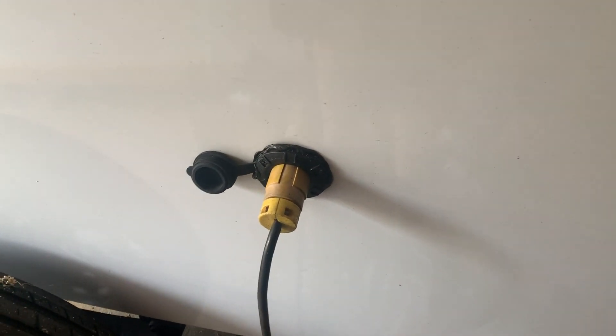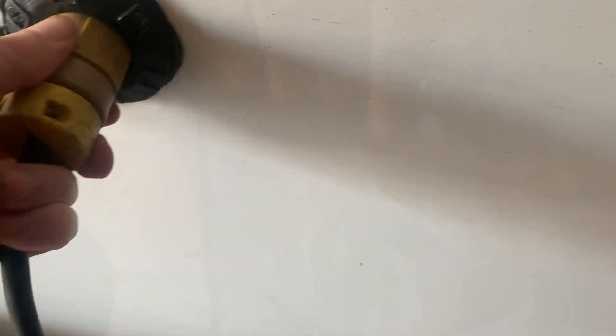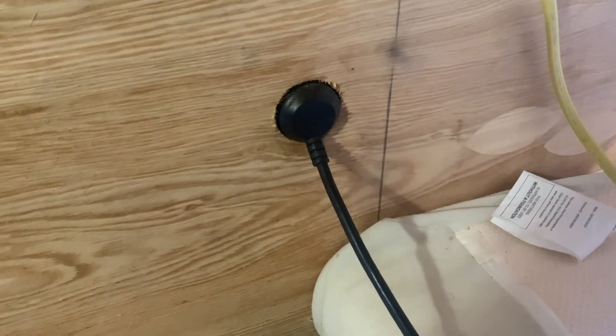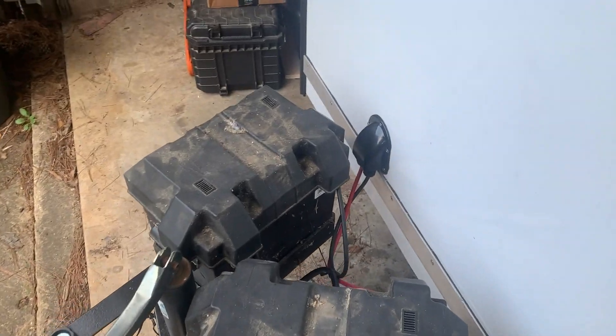I've got two sources of power — eventually gonna be three. I can plug in here, and this is just a standard extension cord plug. On the backside of the 110 input it's just a standard plug, and I got this metal end of a plug connected to some Romex cable. This wire will be hidden later, but for right now it just comes up and goes into the back of the electrical box.